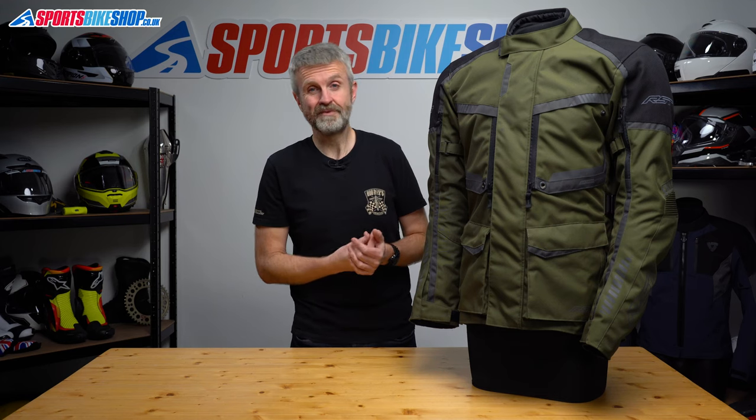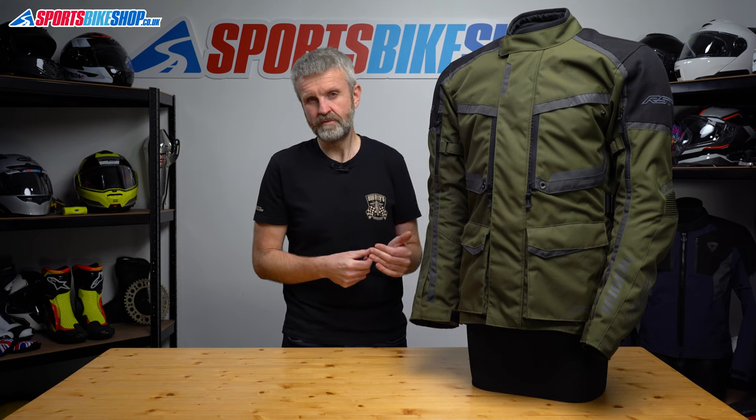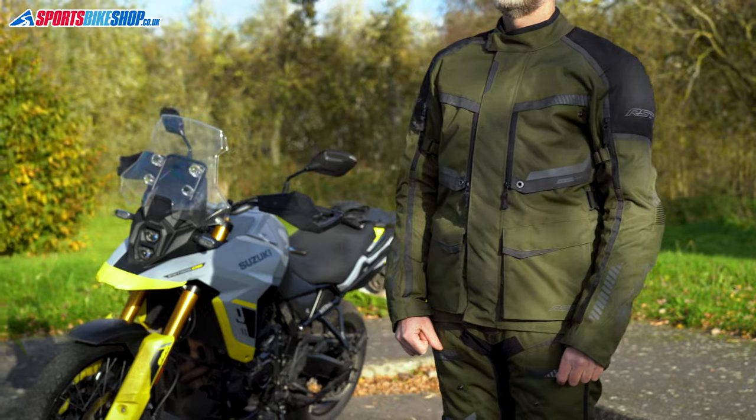The collar fastener is pretty basic — it's a velcro flap — but it does the job and I found the collar sat at a good height for me. It's not a high neck like you'd get on some jackets but it sits at the height that I prefer, which is a little bit less restrictive on my freedom to move.